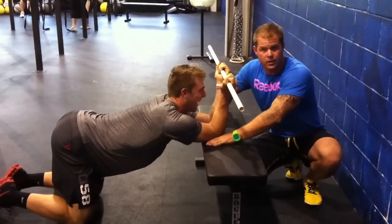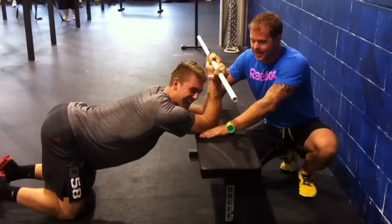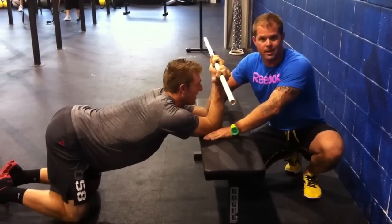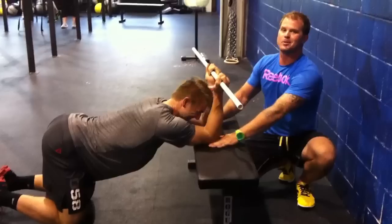A couple ideas. Always take the best athletes and ask yourself how you can improve them. Spencer Hendel, CrossFit Reebok One. We'll see you guys tomorrow.